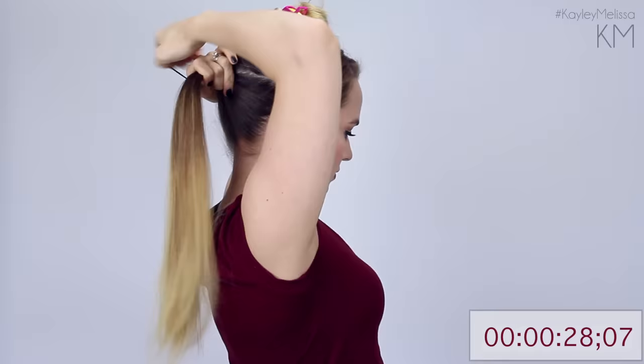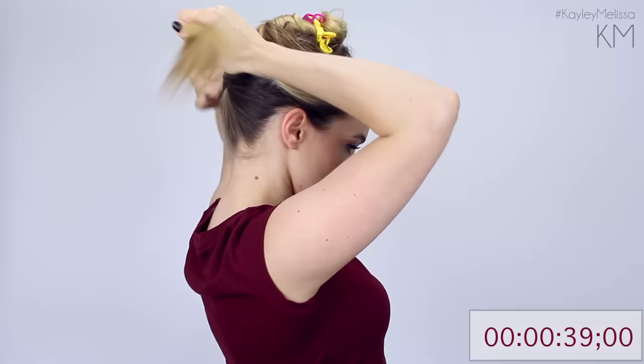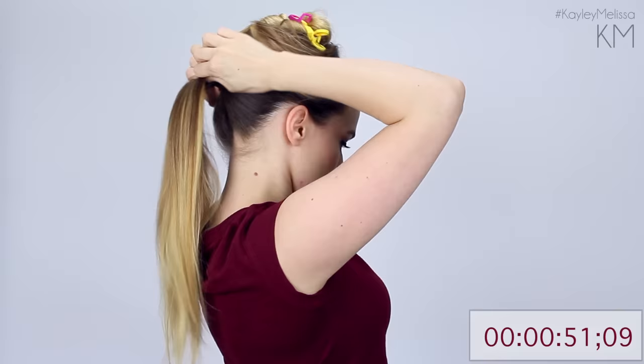One of the big reasons that I like to do it this way is so that I don't have any sagginess underneath my ponytail. If you keep that nice and tight, it makes your ponytail look more elevated and actually a little bit more voluminous. So I like to pull that nice and tight so that there's absolutely nothing going on there that I don't want.